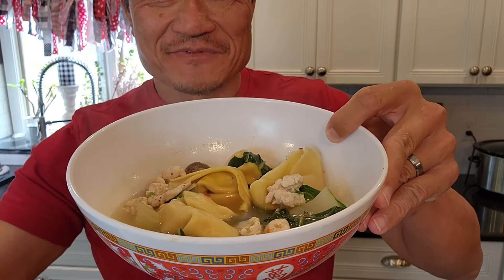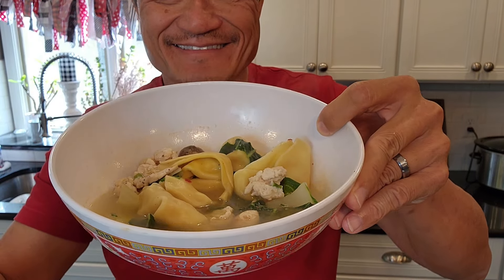Hi, Ni Hao! I'm Chef Tom. I'm going to show you how to make at home simple wonton soup. So delicious. Let's start it — making simple wonton soup.